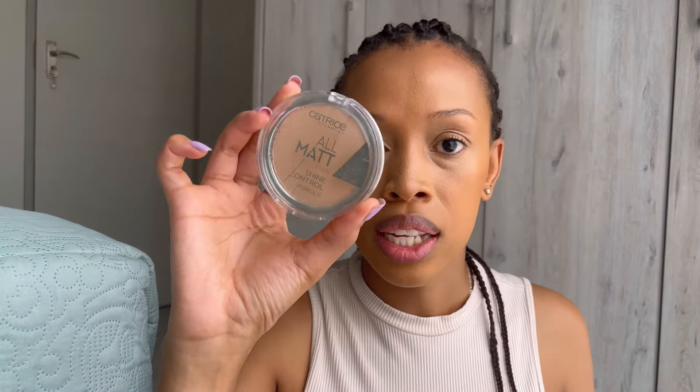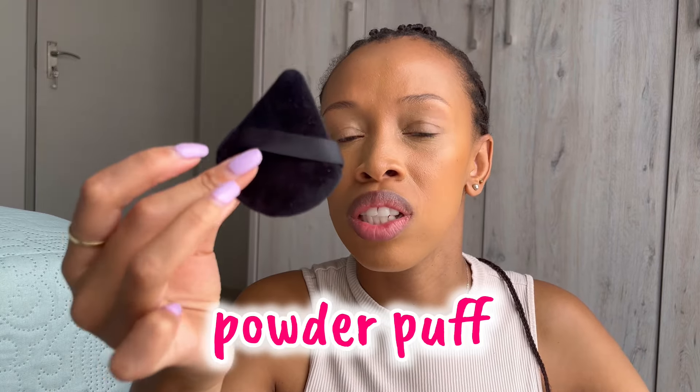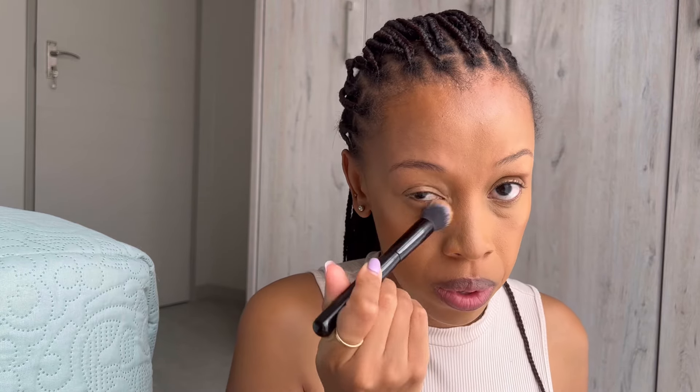I'm going to set my concealer with this Catrice shine control powder in the shade Sand Beige. I use these puffy sponges — these are literally the best for setting your concealer. They just make your makeup look so seamless. Make sure you set your eyebrows as well, just as part of preparing for your brows.